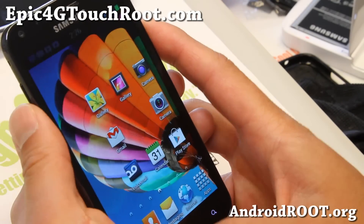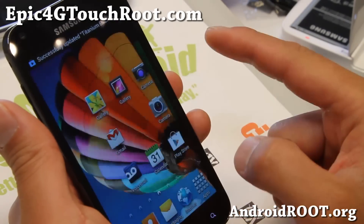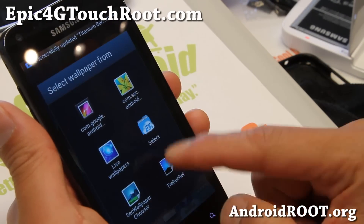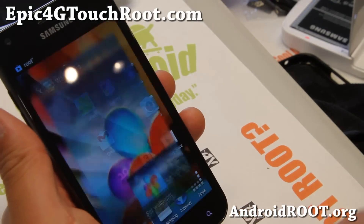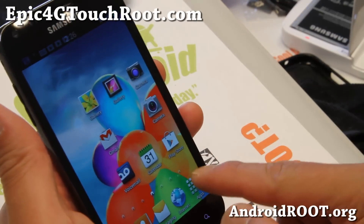So that's the S4-themed calculator. It also has S4 wallpapers — there are a couple of them. Other than that, it's a pretty cool ROM.